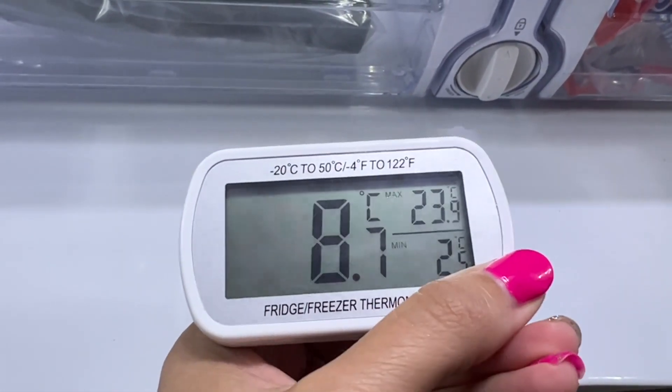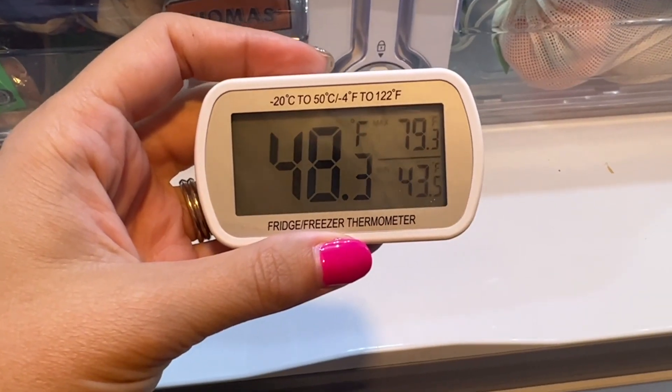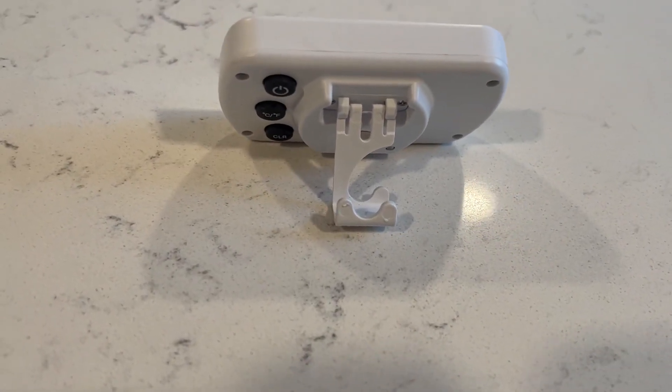This thermometer does feature both Fahrenheit and Celsius degrees and also has a min-max listed on it. I really appreciate that it's easy to read at a simple glance inside the refrigerator. This has a nice hook that you can hang it with, as well as using that as a stand, which is how we personally used it.